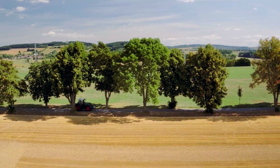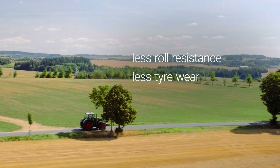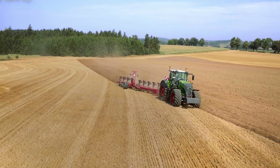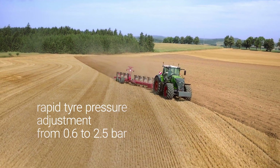All at 8% less fuel consumption. On the road, though, you need more tire pressure to minimize roll resistance and tire wear. The perfectly integrated tire pressure regulation system, Fendt VarioGrip, adjusts tire pressures from 0.6 to 2.5 bar within minutes.